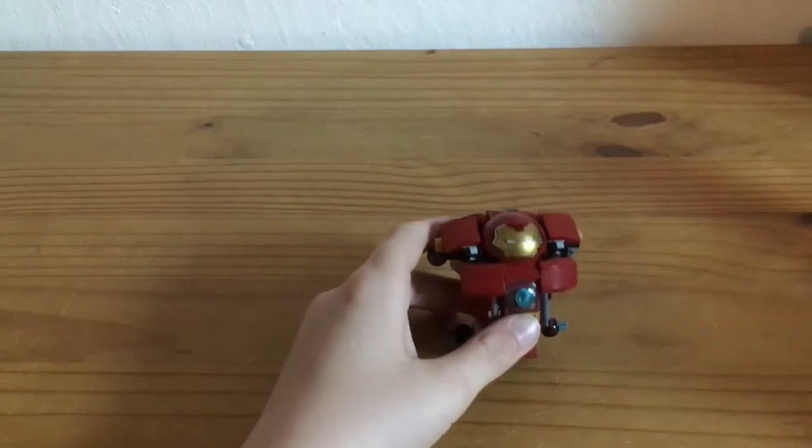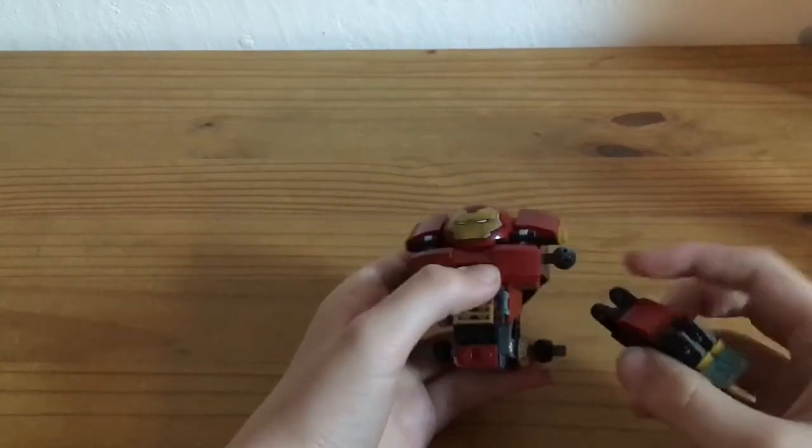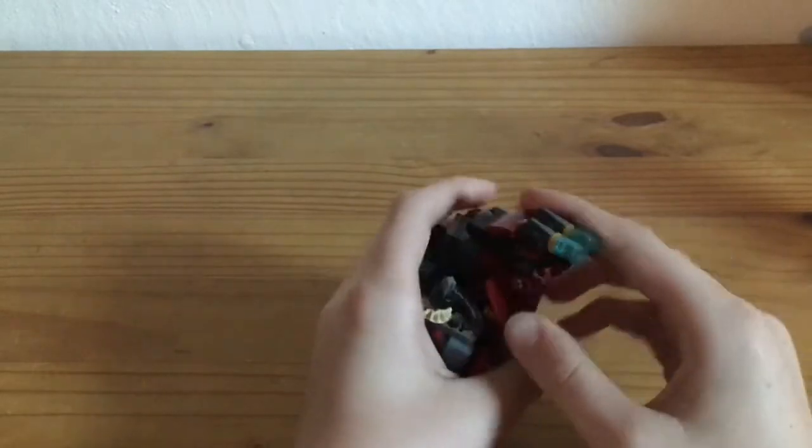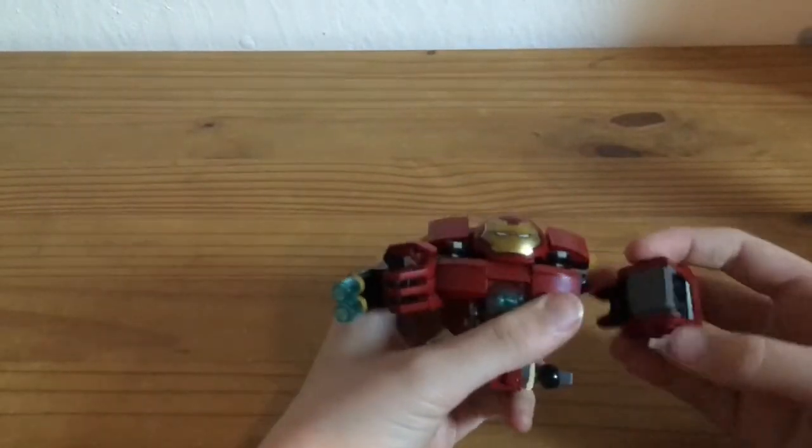I put this aside. And you can do with the other Hulkbuster piece — you can make a little Hulkbuster with the little hands, and put them on each side.